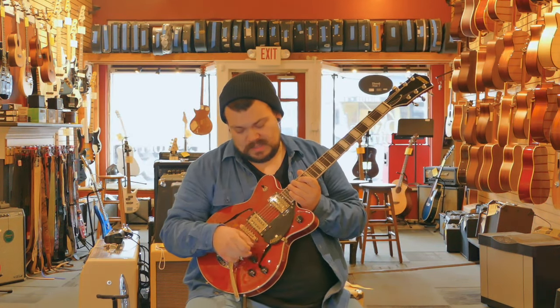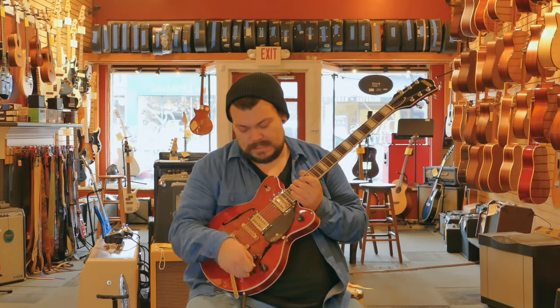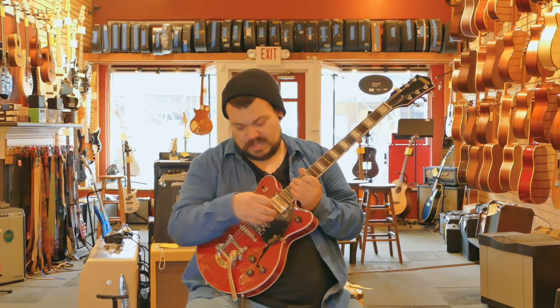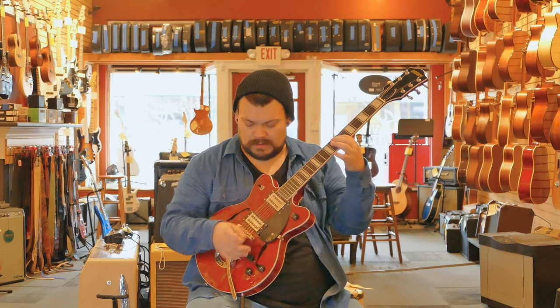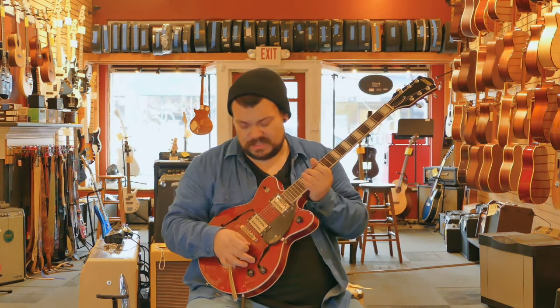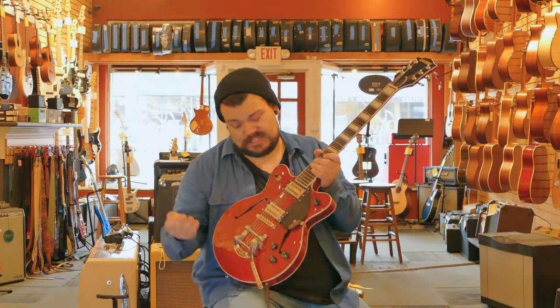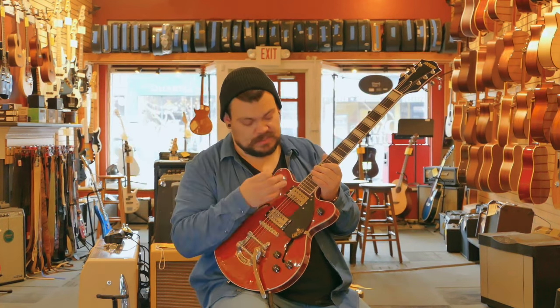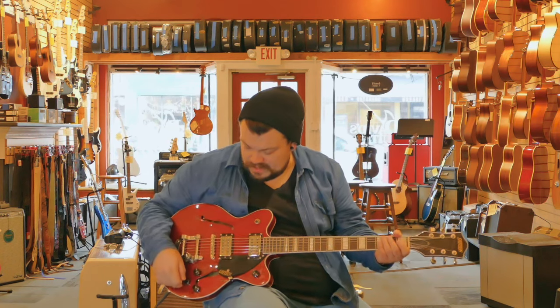If you're not familiar with the Gretsch system, they have a master volume and then a volume for each pickup and then one tone knob. So this right here is the master volume — turn that up, turn it down, nothing. So then we turn this up. Okay, so this is the bridge pickup. The master volume being away from all the other knobs makes it convenient — you know this is your knob to just roll all the way down if you need to kill the sound. Maybe you want to dial in the bridge pickup to be a little less hot than the neck pickup — just roll that down a little bit. Now we have this nice, warm, thick neck pickup sound.